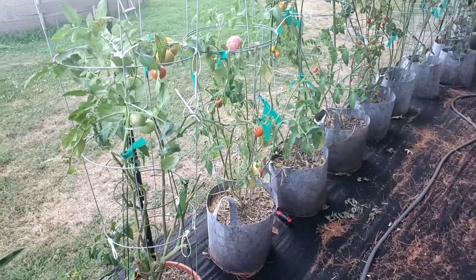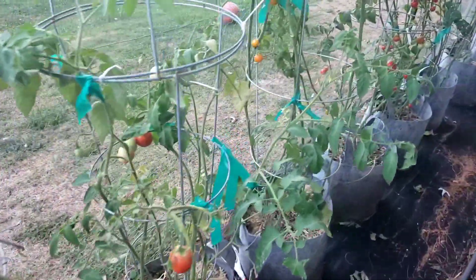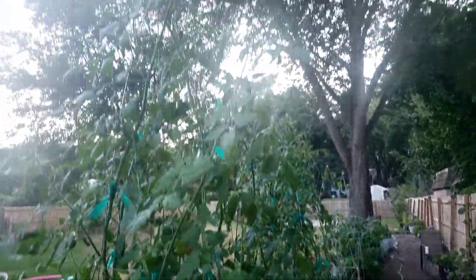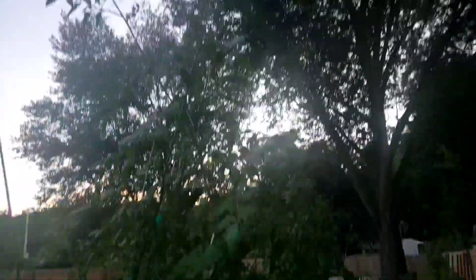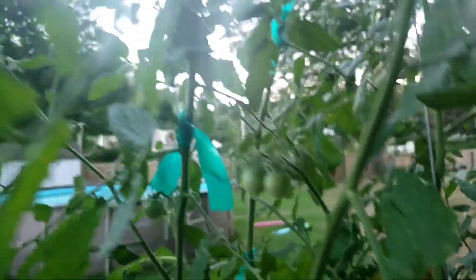Right here we got tomatoes — all starting to come in. Been harvested plenty of times now. All the cherry tomatoes — this thing's pretty tall; this fence is six feet and I'd say the plant is about ten feet. Either way, we got plenty of tomatoes growing all the way up.